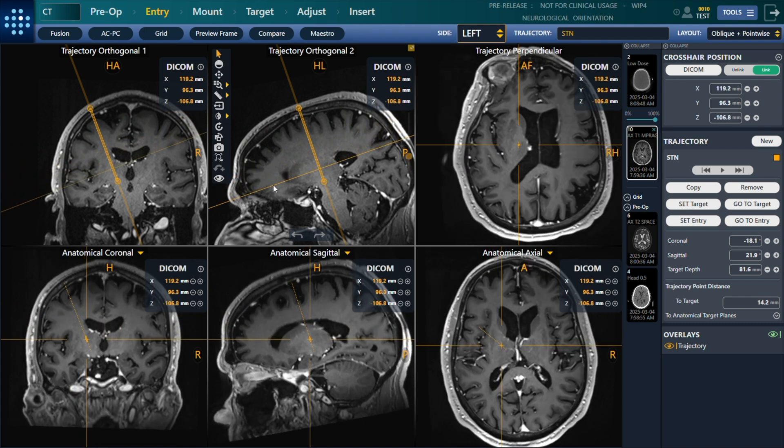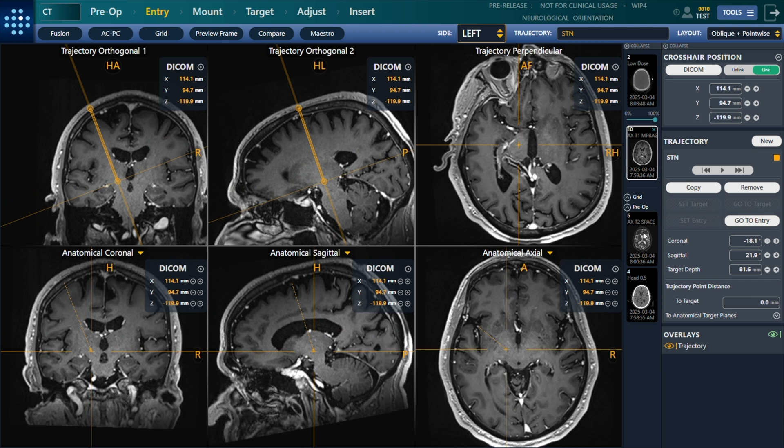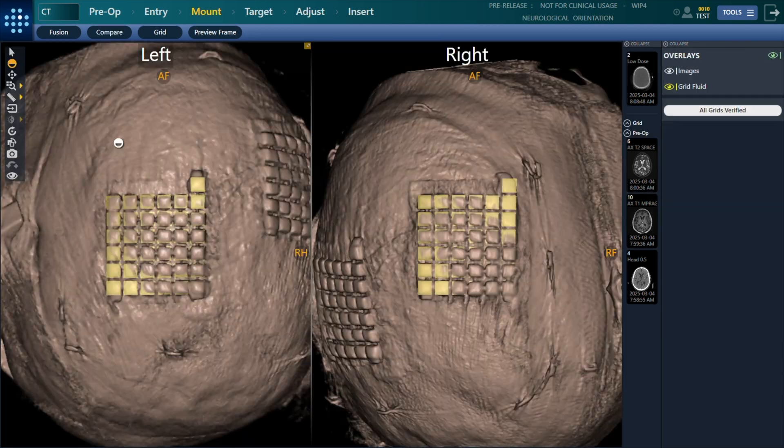The ClearPoint navigation software is purpose-built from the ground up to support image-guided stereotactic procedures. These procedures include biopsies, catheter and electrode insertion, including deep brain stimulation lead placements with the patient either asleep or awake.